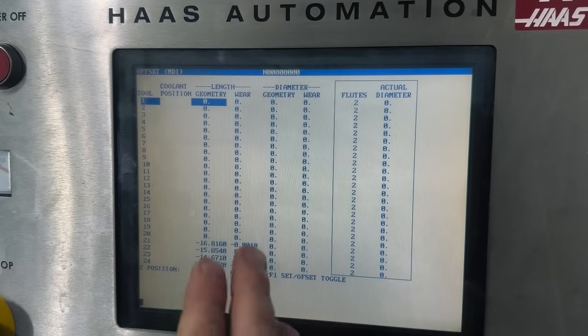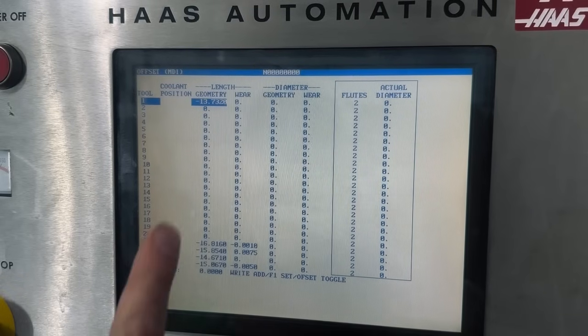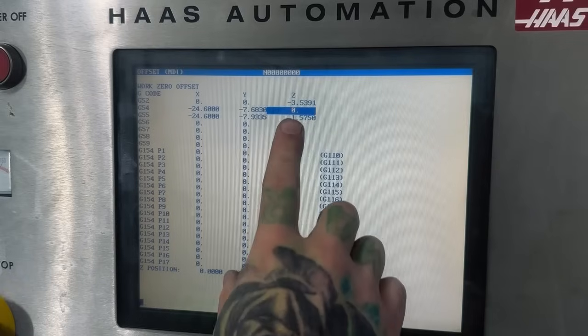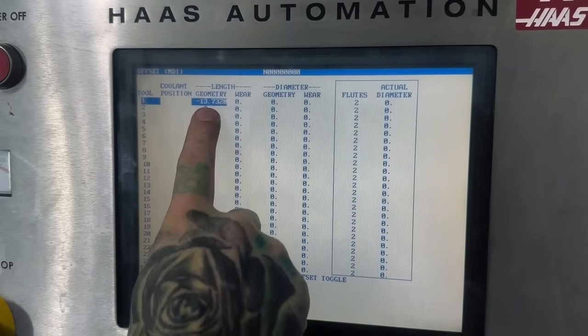We're at the machine now, at the tool offset screen. I'm going to use tool one for an example. The value we got from the height stand — I'm going to put in here: minus 13,732. Now we got that in there. We're going to load this 3D sensor into tool one, and then I'll show you where that number correlates to the work offset. We'll go in and set our G54 at Z zero, and I can show you where this number and this number line up.